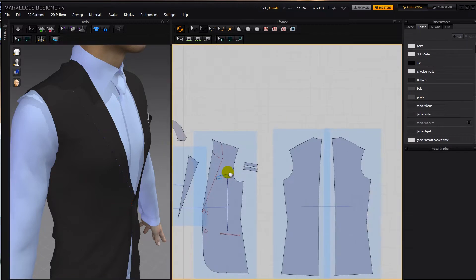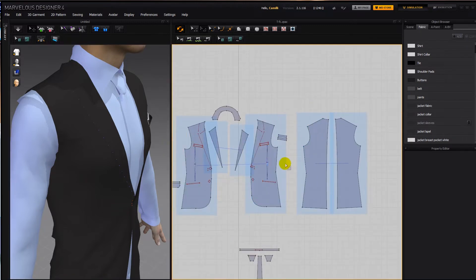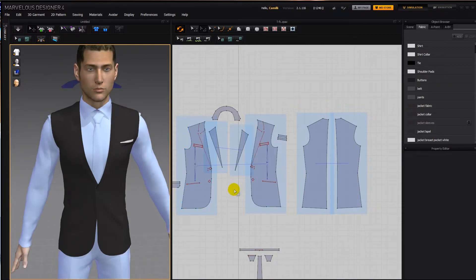Once you're done with everything — changing the width, moving these points in and out to make it tighter on his hips or wider — then you'd want to remove symmetry in these two so that you can delete these shapes and you don't see those lines there.